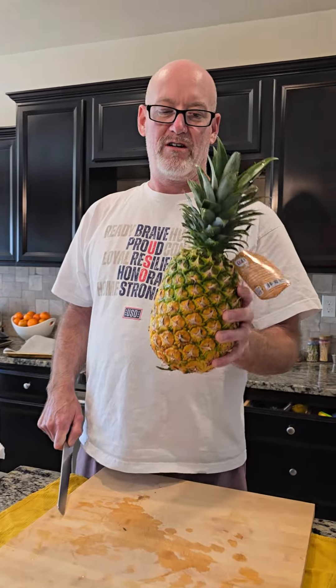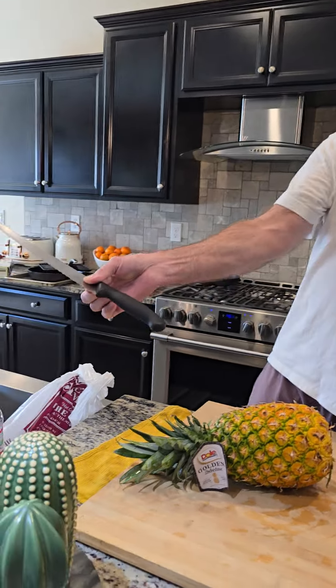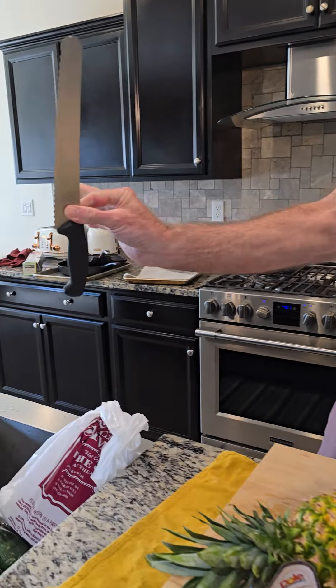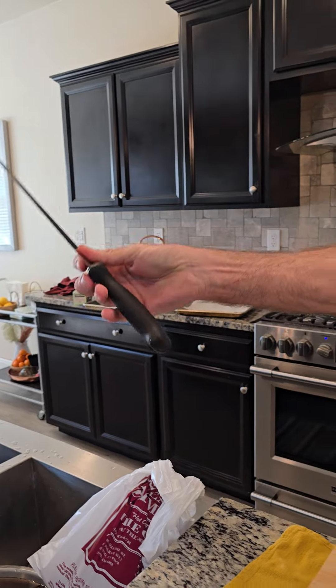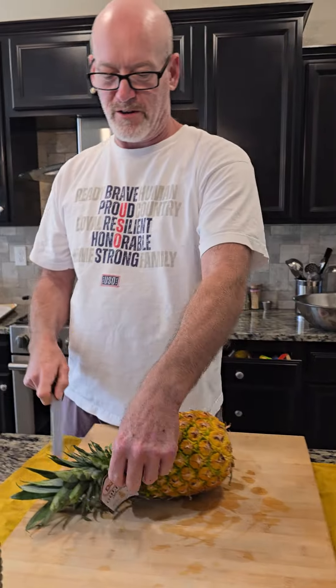Hi, I'm Bill. I'm going to show you how I cut my pineapples. This is how you hold a knife. See the two fingers? Grip it so you have full better control of your knife.